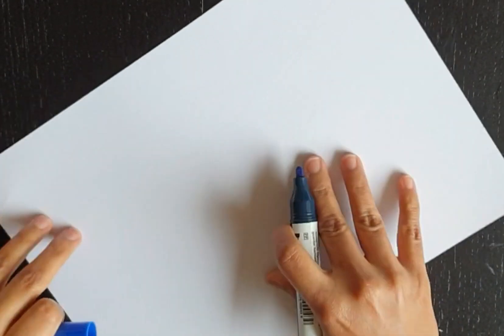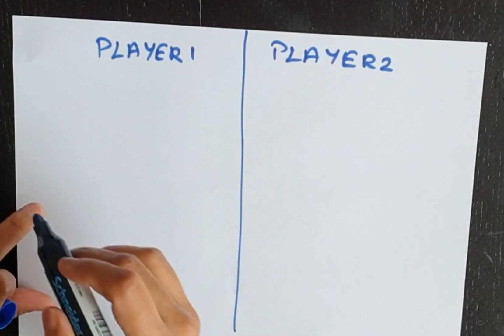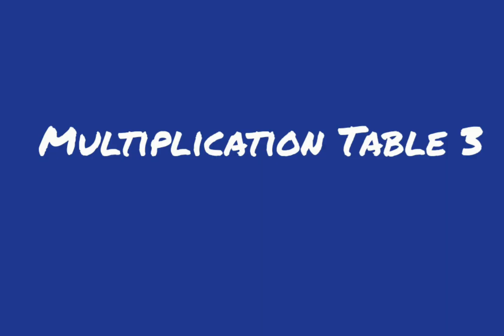In this example, the counting ended in one, so player one scored a point. Repeat this for at least five times to decide the winner. This also helps to learn counting in twos. Next one is the three times table.